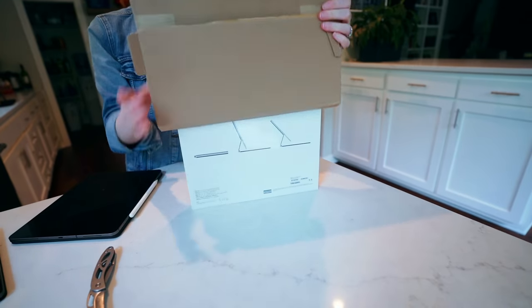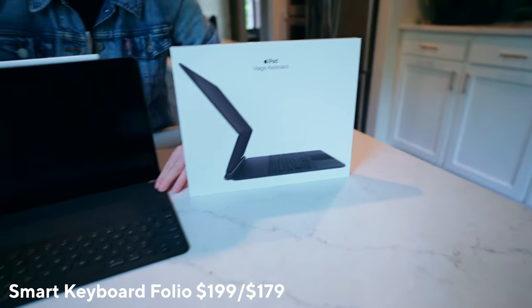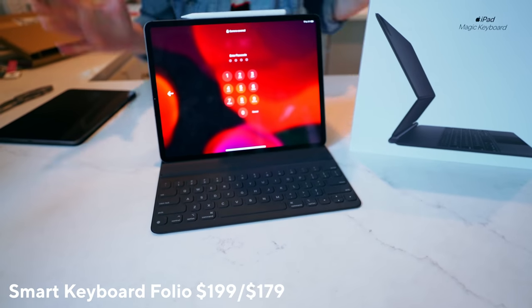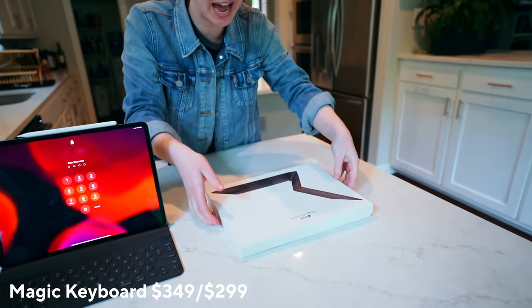Let's start with an unboxing. It just slides on out. So this is the normal keyboard — it has two levels and then a straighter level like that. This lets you float your iPad on it, and it has a trackpad.